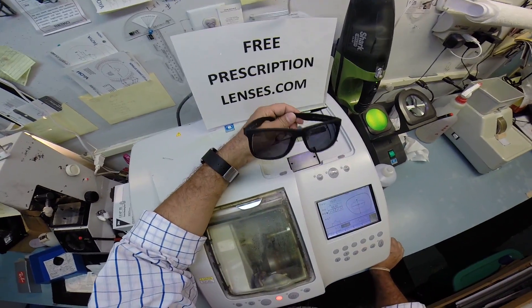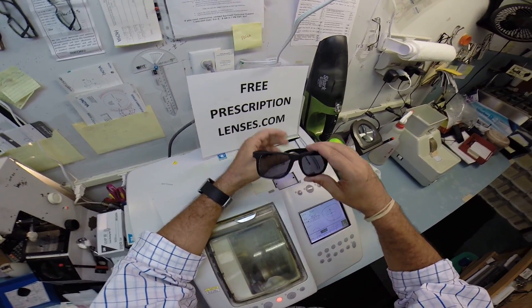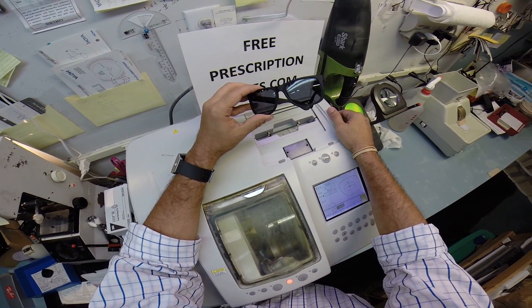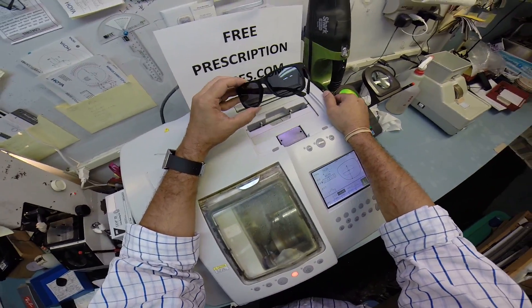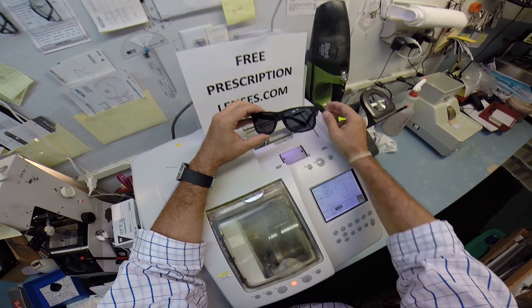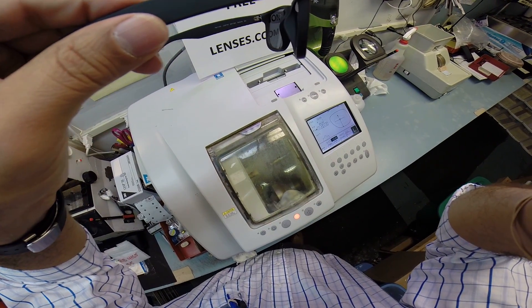If anyone has any questions about what I can and can't do, what I can and can't mess up, just email me at freeprescriptionlenses at gmail.com. Fonny, from the bottom of my heart I apologize — it took me two days longer than I planned to get these out to you, but I'll get them shipped to you right now. I'm going to stop by the post office on my way home. I hope you enjoyed watching me make your glasses. You've gotten a chance to see how I bring that love and feeling back to glasses. Thank you.